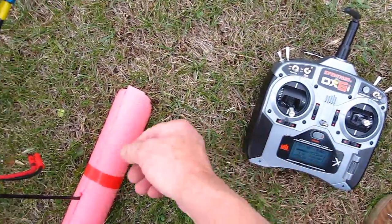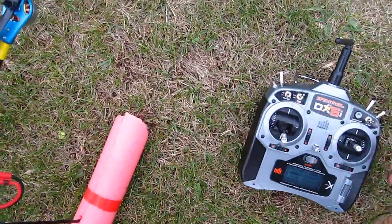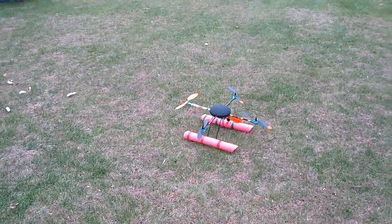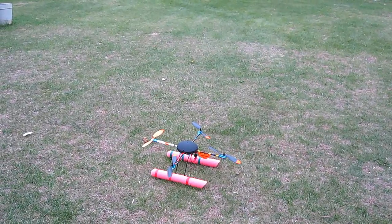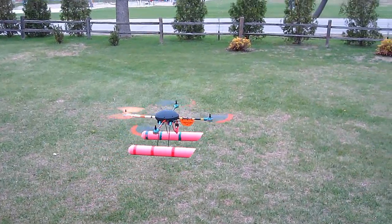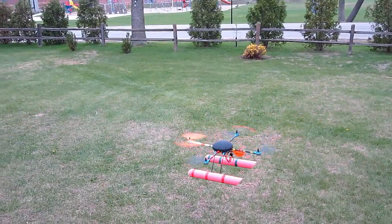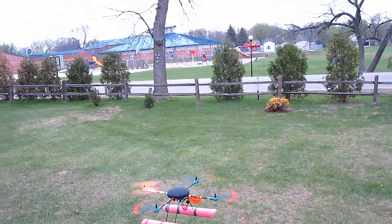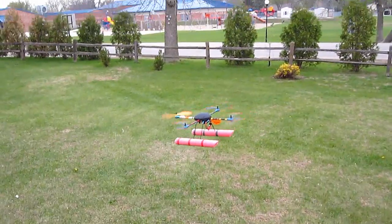Here's what I'm gonna do. Turn on the transmitter, turn on the radio. Gonna get it into a hover and shut the transmitter off. Here we go. We'll start at a low altitude like right here first. Okay, here we go.